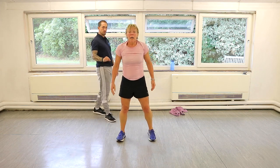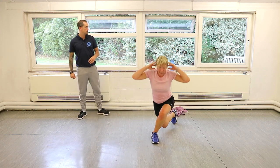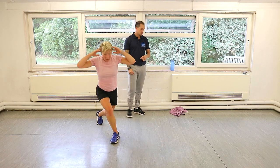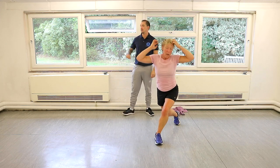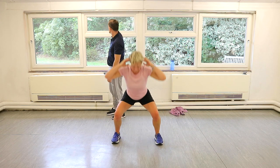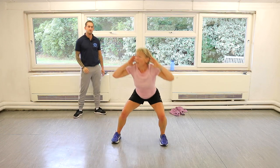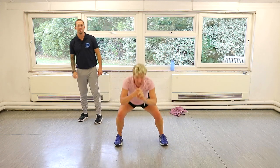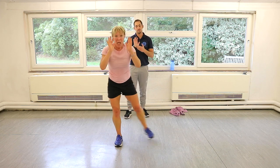Pulse curtsy — pulse in the middle, pulse in the reverse. Let's go. Pulse, pulse, pulse, reverse. If you're struggling with a curtsy, just make it a reverse lunge. Keep your hands behind your head in prisoner position if you want — there's nothing wrong with that. Try and keep your weight through that heel. Don't roll forward onto the toe as you get tired.